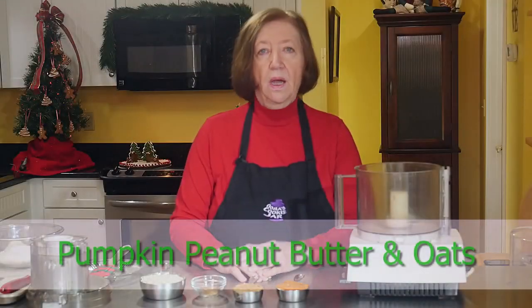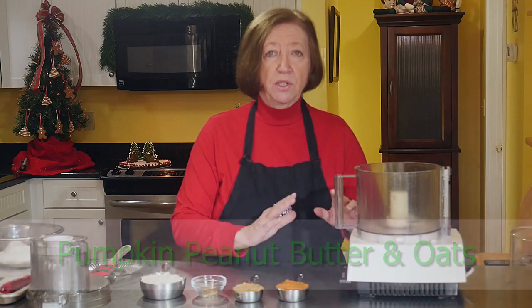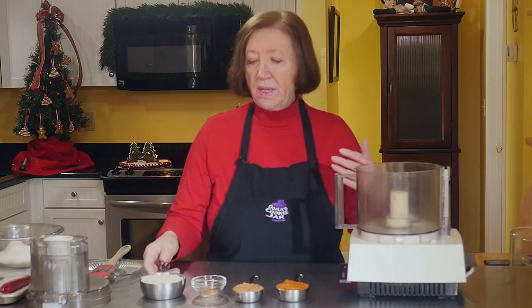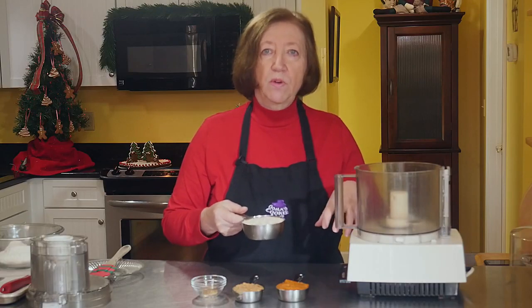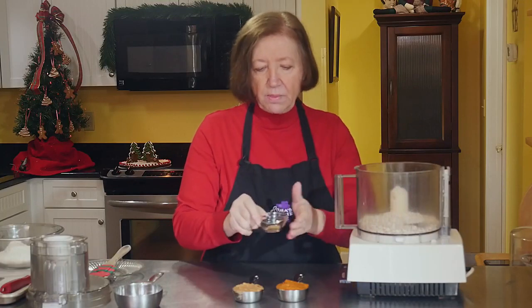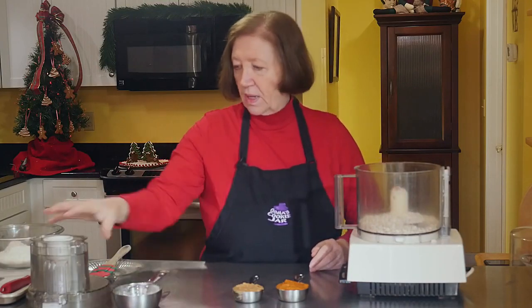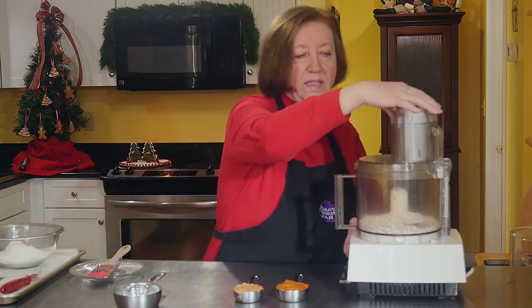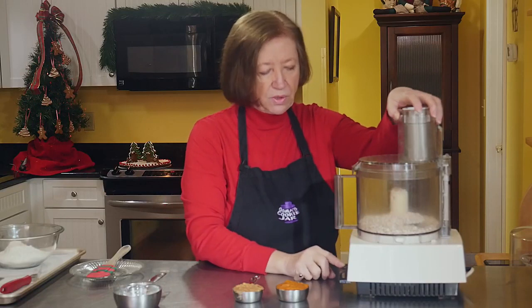I'm going to use a food processor today to make the cookies instead of a mixer, because I have a cup of oats and I want to grind them up into a fine flour. I'm going to put the oats into the food processor, add about a half teaspoon of cinnamon, and grind this up until I have a fine flour.